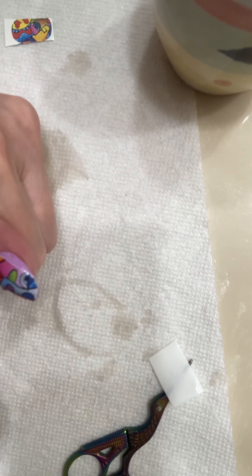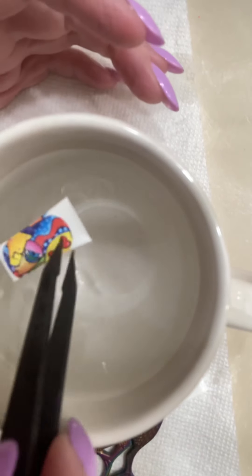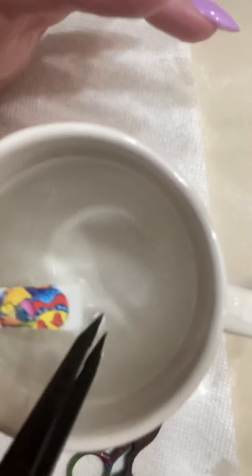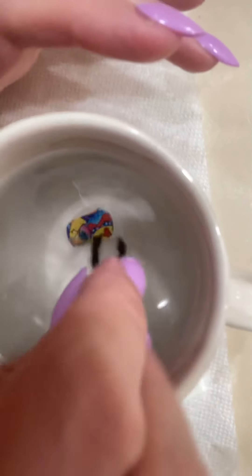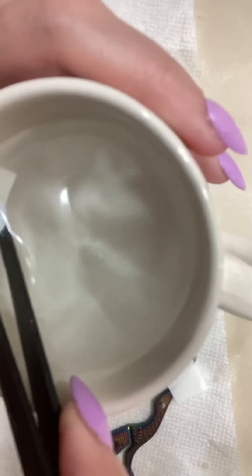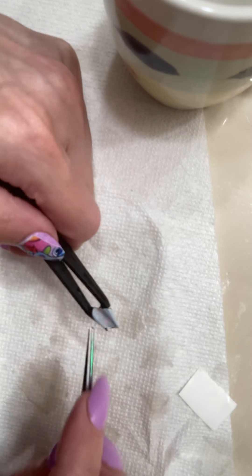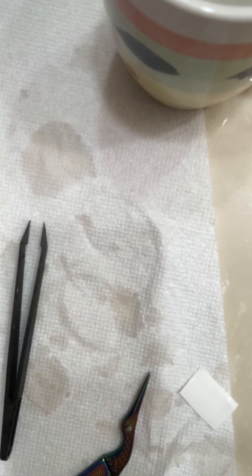After it dries I will top coat it. Let's try another finger — that was the second biggest one. I wetted that one and I think I'm going to do the ring finger with it. It fell in again — uh oh, it's sinking like a log. Okay, it did come off. Let's see if we can still use this or if we have to get a different one. Let's just get a different one.